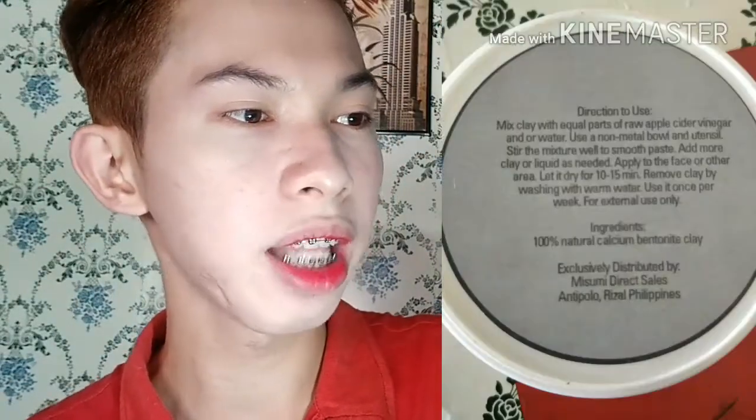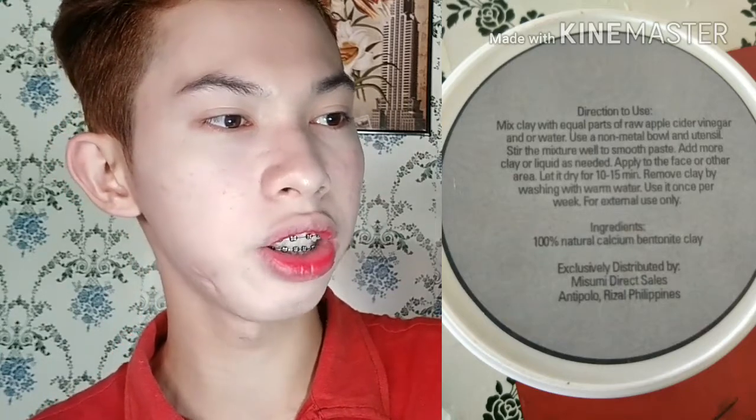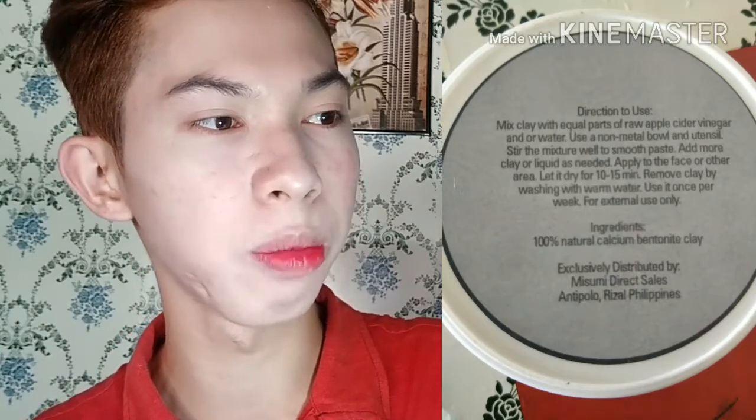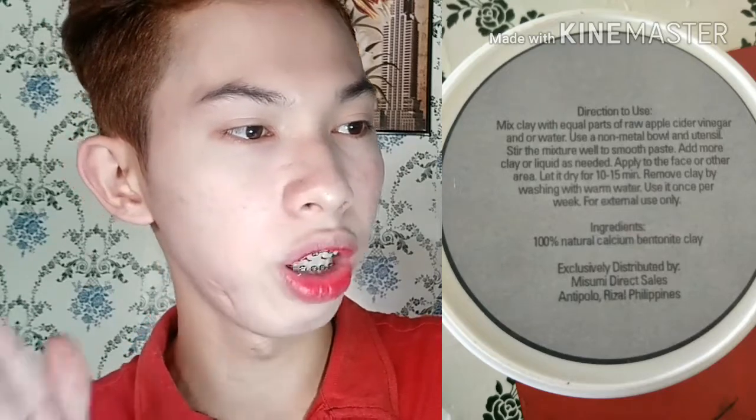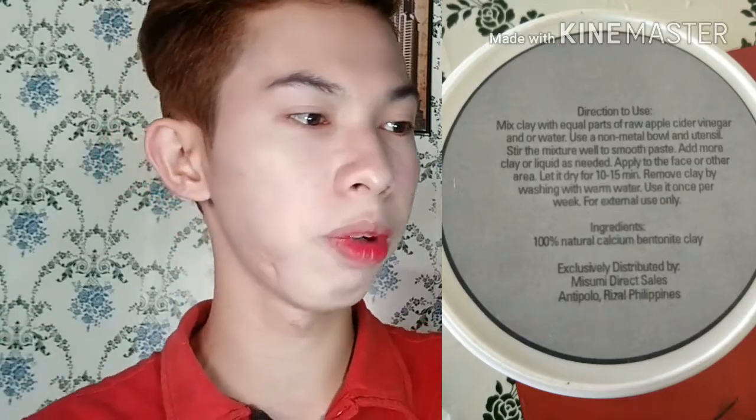Acne, anti-aging. Detoxifying. Directions to use: Mix clay with equal parts of raw apple cider vinegar and/or water. Use a non-metal bowl and utensil. Stir the mixture well to a smooth paste, add more clay or liquid as needed. Apply to the face or other area. Let it dry for 10 to 15 minutes. Remove clay by washing with warm water. Use it once per week.